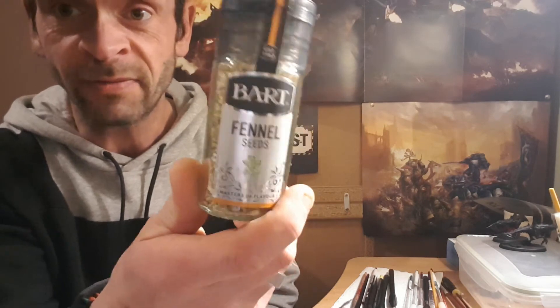Hi and welcome, this is Jam Jar 34 with his head cut off, back in the hobby kitchen cooking up some awesome stuff and bringing the spice — very spicy today. I've got some fennel seeds, so yeah, definitely bringing the spice. That was from the herby rack.